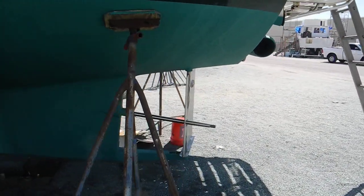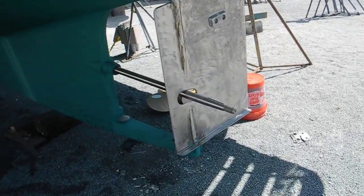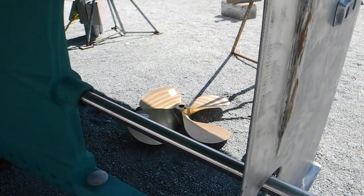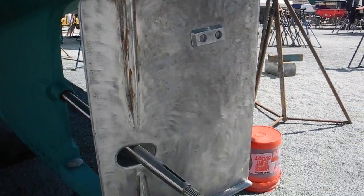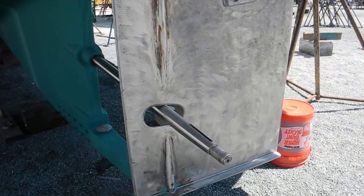If you're fortunate, the boat that you have might have a hole in the rudder like that, so you can remove the propeller — you can see the propeller laying over there — swing the rudder hard to port or hard to starboard, and the shaft will pull back out through that hole in the rudder.